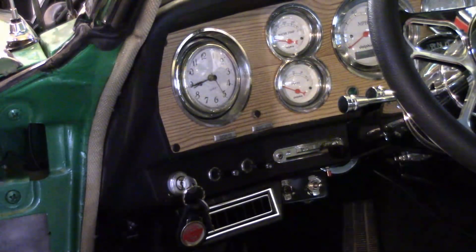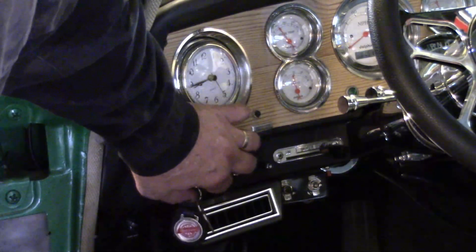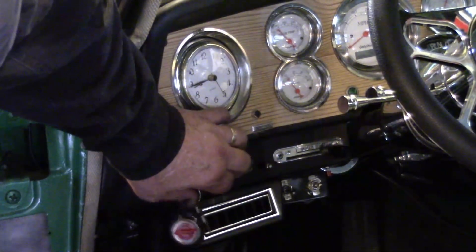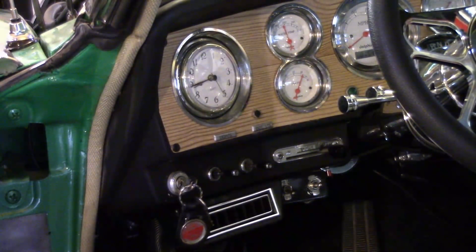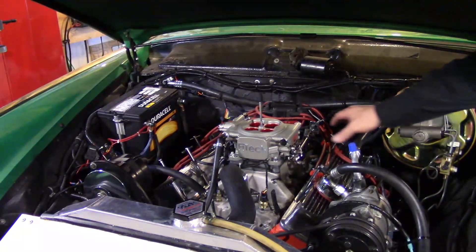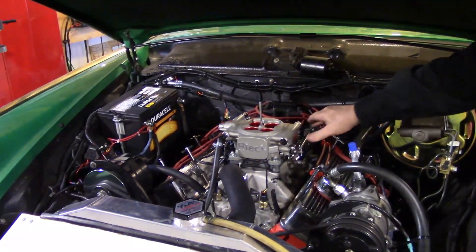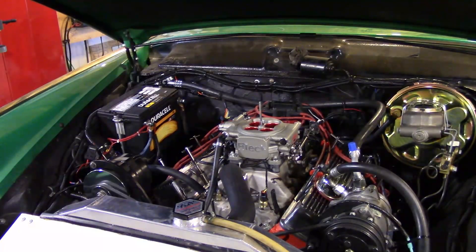Everything is hooked up - and I'm not going to kid you, I've already fired it up. But just check this out - that's the fuel pump building up pressure. No pumping, no nothing - just touch the key and you're ready to go. That's a pretty easy system to put on, really. I'm very pleased with it.